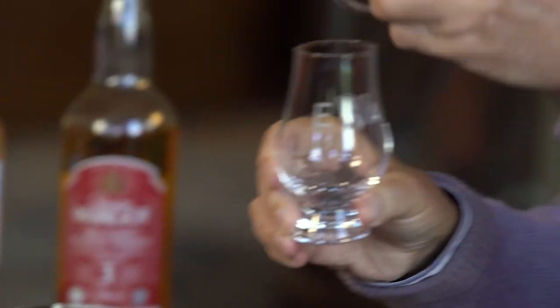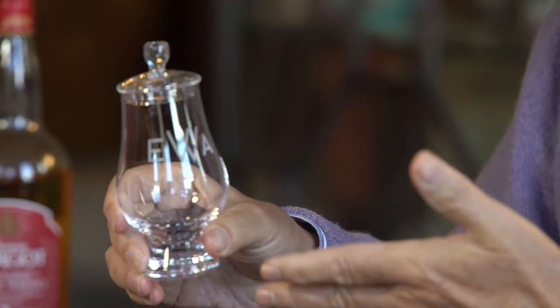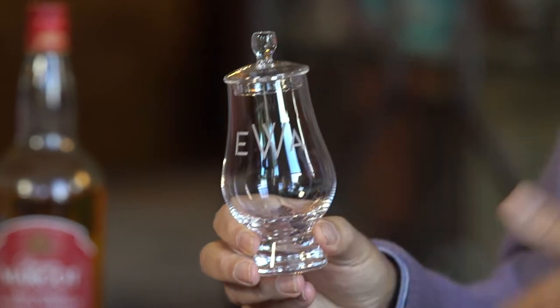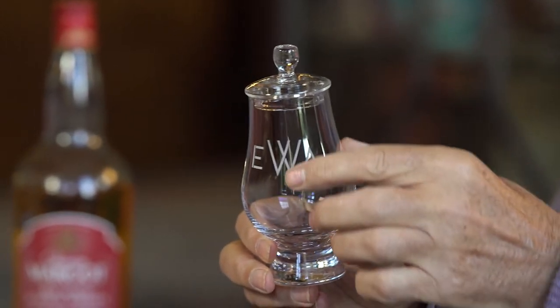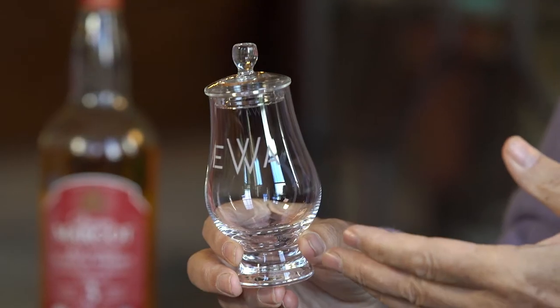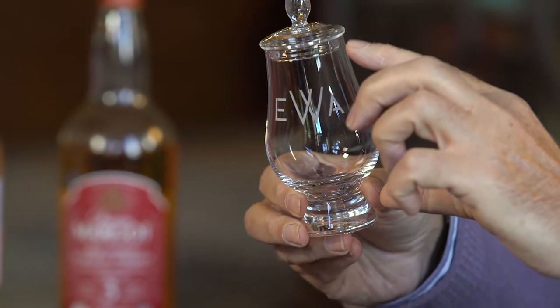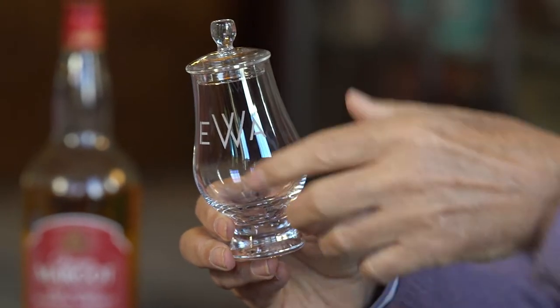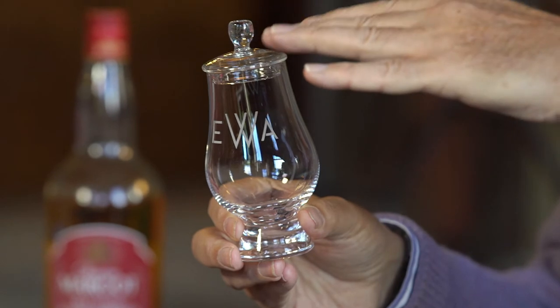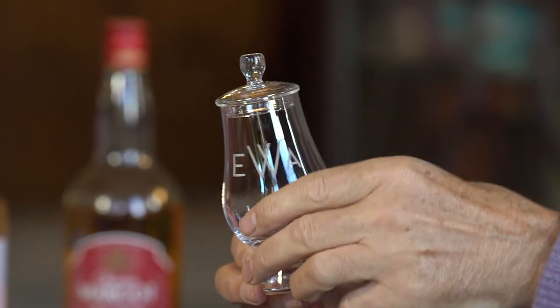If you want to assess a whisky properly, you have a glass like this which has a cover on top that keeps the volatiles inside. It also has a wide base so you can swirl the whisky around — that helps the volatility of the congeners — and a narrow top which concentrates them, so when you nose it you get an immediate mixture of the congeners. You don't want it to be too tall, otherwise you get a separation: some of the heavier elements stay at the bottom, some of the lighter ones come out at the top.